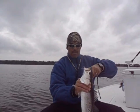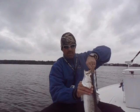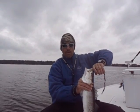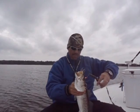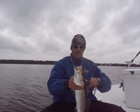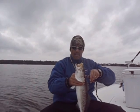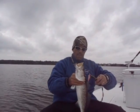I'm in the middle of a bunch of specs schooling right now. They're busting the top of the water around me. I'm having to move quite a bit to find them — or to get on them — because they're moving fast. Throwing a Maradine 18MR in an 808 color pattern.